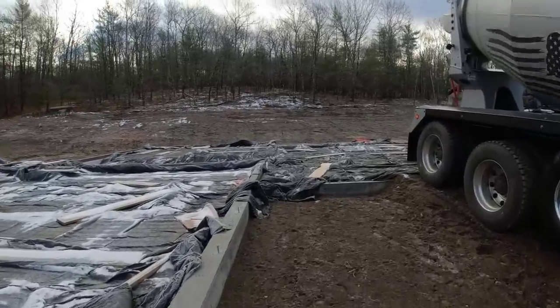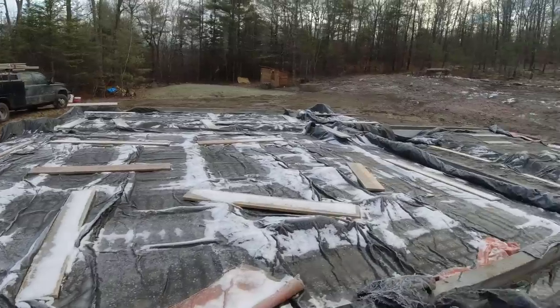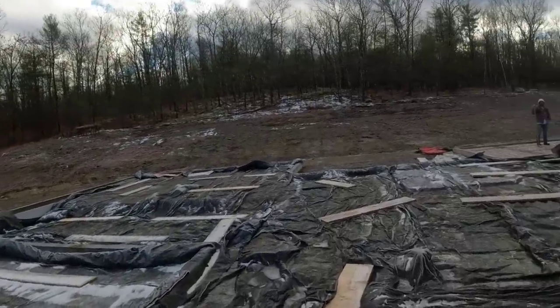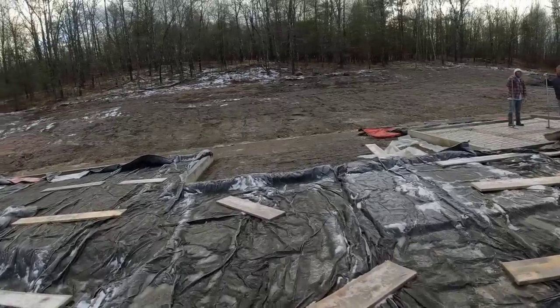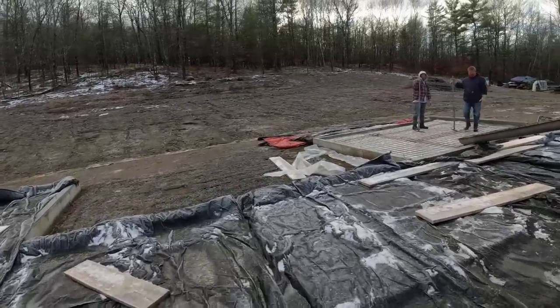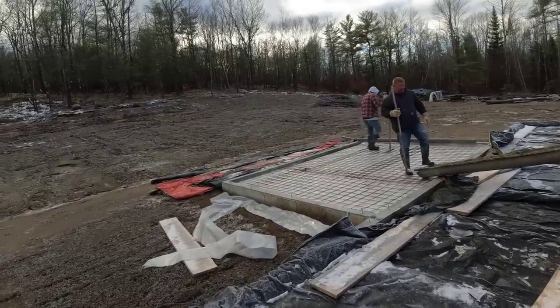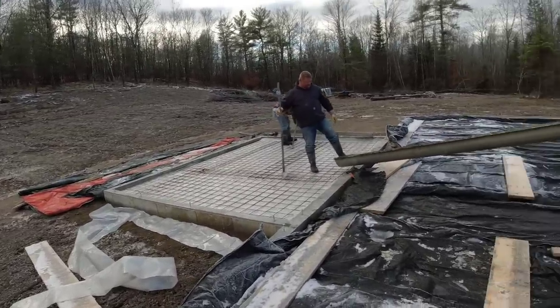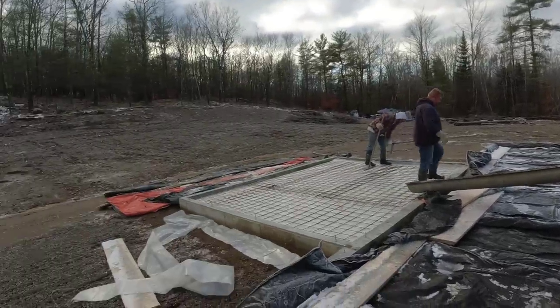Hey everybody, pouring out the ice and snow this morning — supposed to do that tomorrow. Got a couple little pads we're doing today. Everything's frozen; we got some snow and rain yesterday and it's below freezing right now. We're going to try to get it done — we had that pad cover on, we uncovered everything. Got a little pad over there to do, try to get these done today.